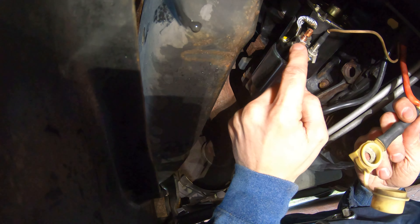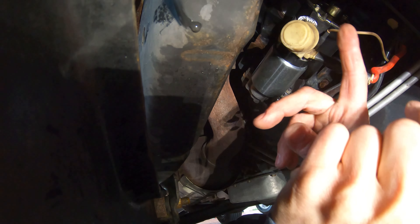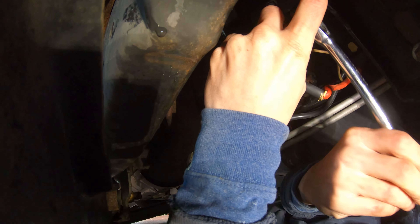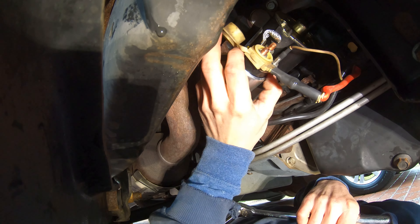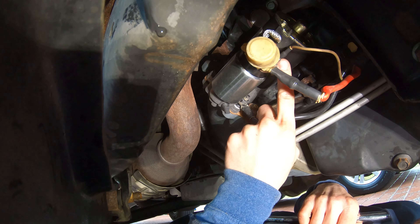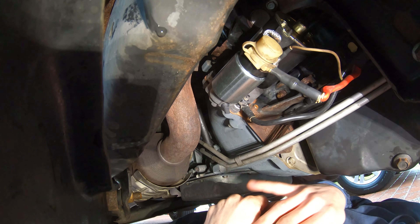The last wire is the red positive wire, which goes on the bottom copper terminal. Take off the 13 millimeter nut and washer, slide the positive terminal on, put the washer back on, then the 13 millimeter nut, and tighten with the socket. Do not overtighten — you can break your new starter. Once all wires are attached, put your rubber cap back over the positive terminal, and we're done under the vehicle.